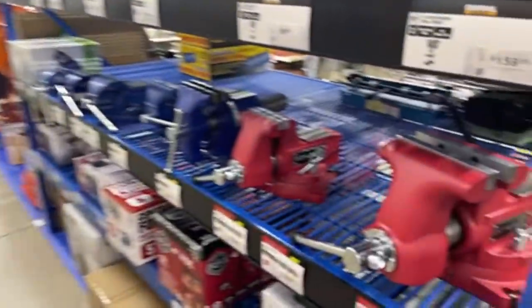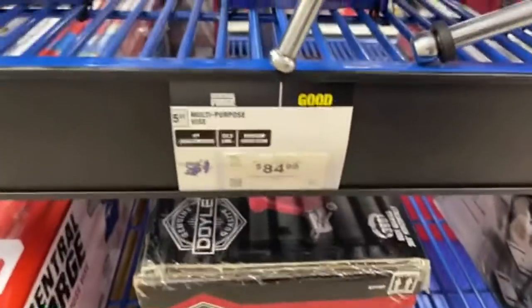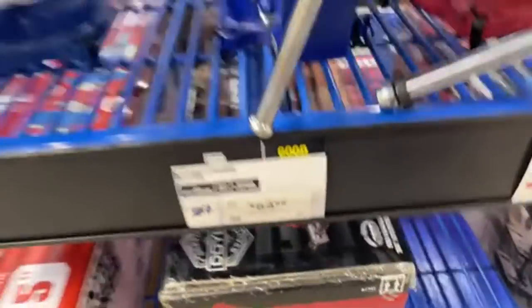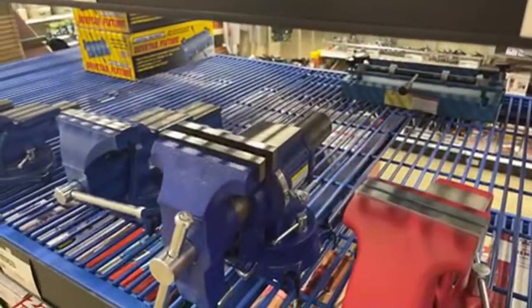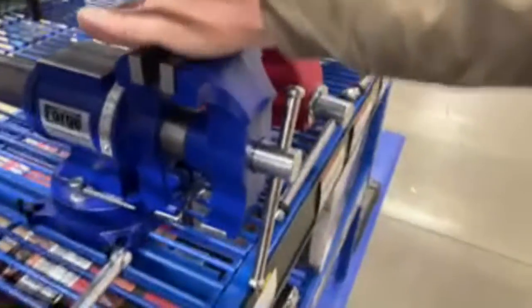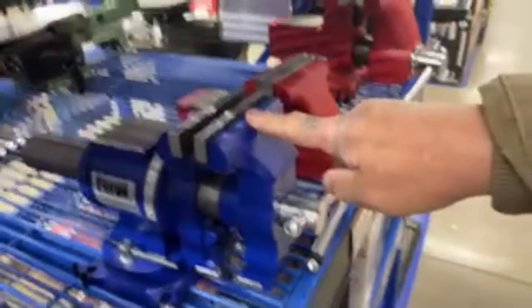Anyway, this was just a real quick walkthrough. I did notice that the price on this vice went up to $84 — I think I paid $60 on sale for mine. I will say that this vice is very very handy. It's a nice vice; I like it. It's a very good vice and it works well for what I do.